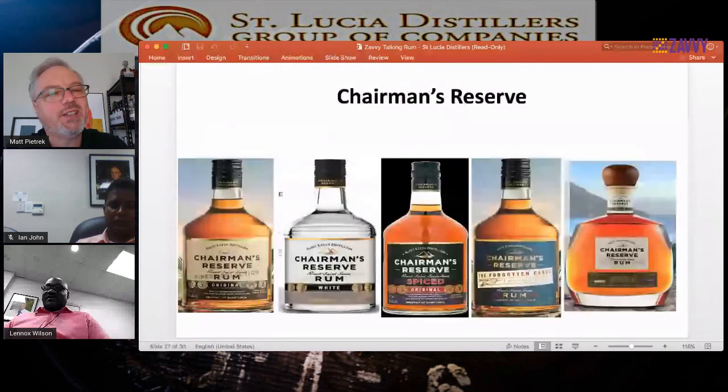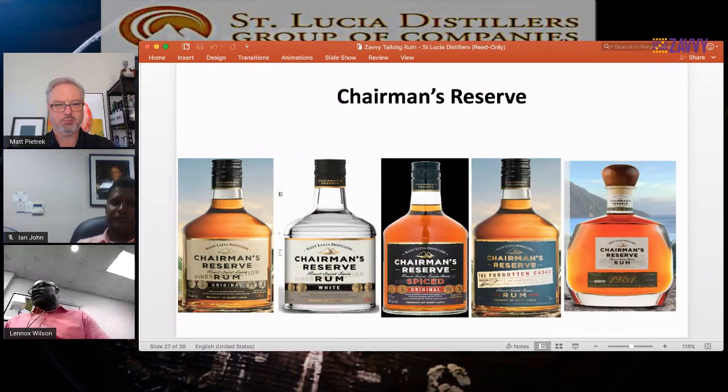So we have about 15 minutes left and I want to get to some of the great questions. Chairman's Reserve is our next international brand, with five offerings currently: Chairman's Reserve Original — the gold rum — Chairman's White, Chairman's Reserve Spiced, Chairman's Reserve Forgotten Cask, and 1931. It was launched in 1999 with the gold version, targeting mid-20s and above — a combination of mixing rums and sipping rums. Gold, white, and spice are used a lot in cocktails, while Forgotten Cask and 1931 are ideal for sipping. There are a number of limited releases under the Chairman's Reserve brand each year, including Chairman's Reserve Vintage 2005 — a very heavily aged version, even more than Forgotten Cask.